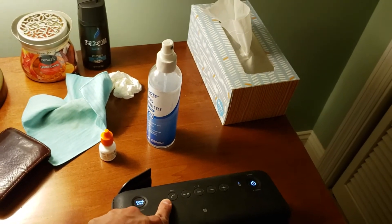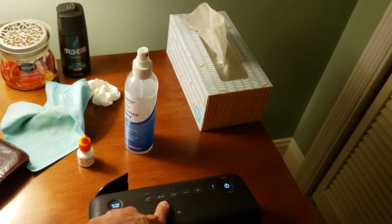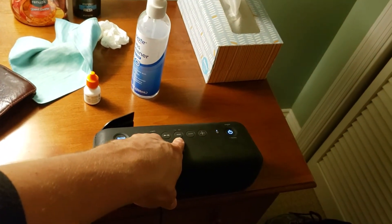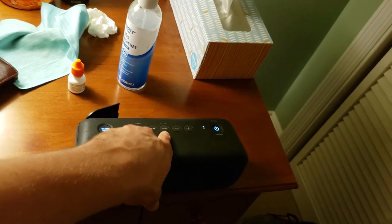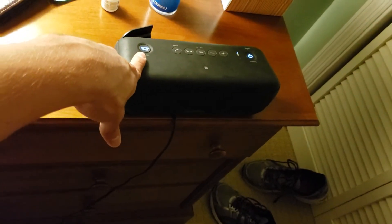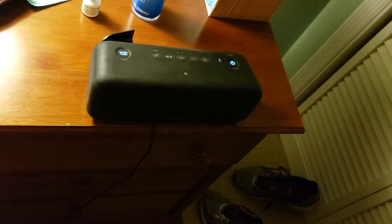You got your play/pause button. You got your add button if you want to add another speaker to it to get an extra boost. And you have your volume up and down controls, and then you have your extra bass button, which adds more bass to it.